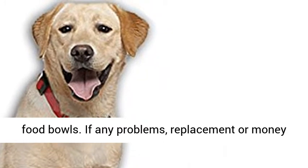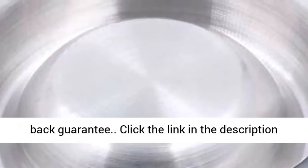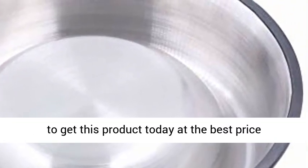Set of 2 Stainless Dog Food Bowls. If any problems, replacement or money-back guarantee. Click the link in the description to get this product today at the best price.